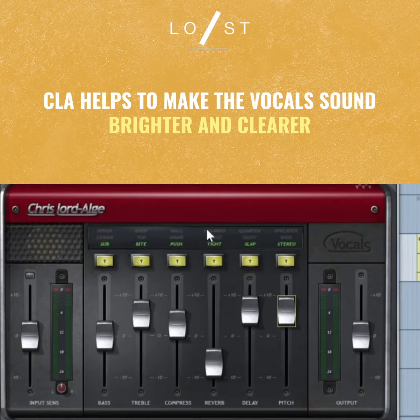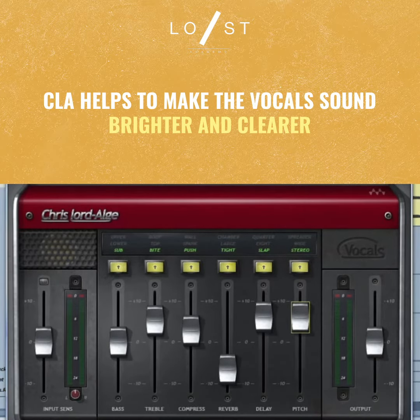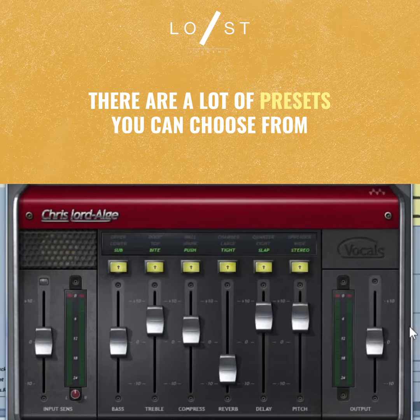It's just a really useful way to make your vocals sound a lot more bright and clear, and there are a lot of really good presets in here that you can actually mess around with too. Like 'Instant Karma' is pretty good.